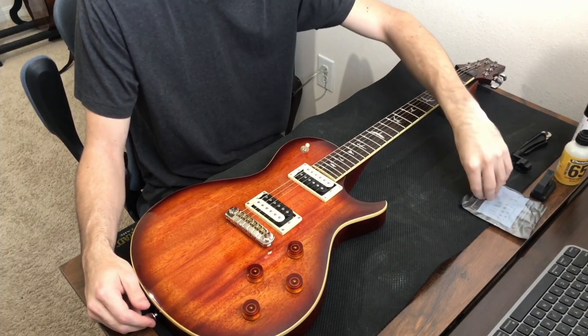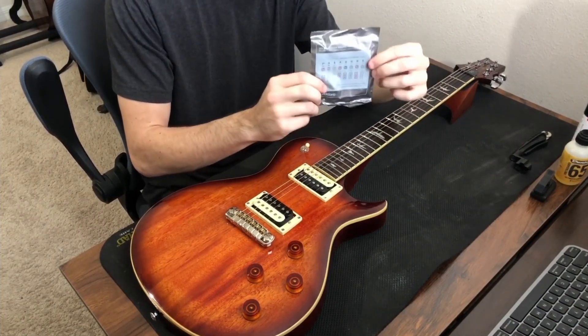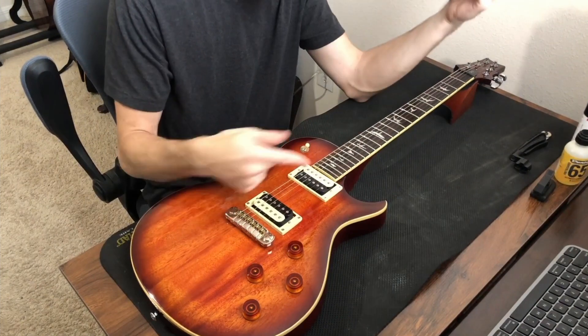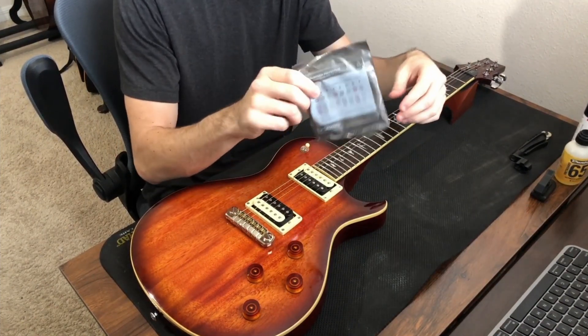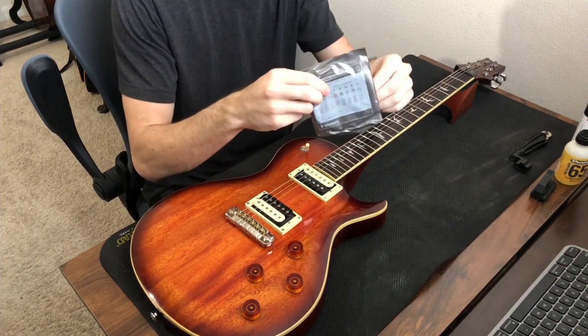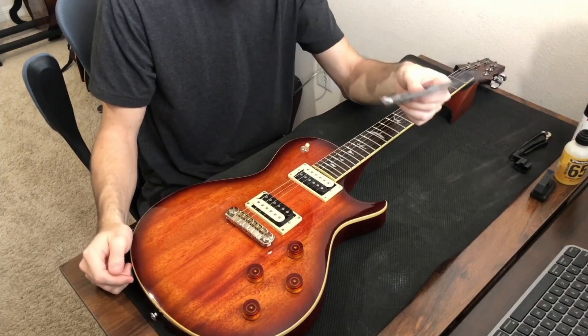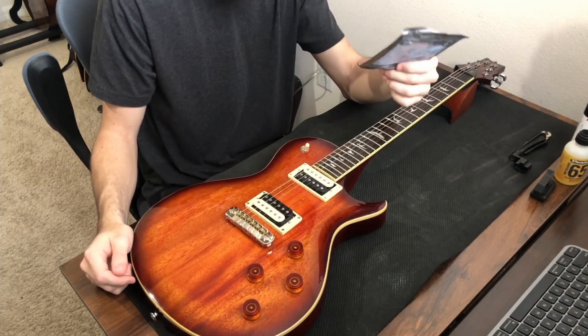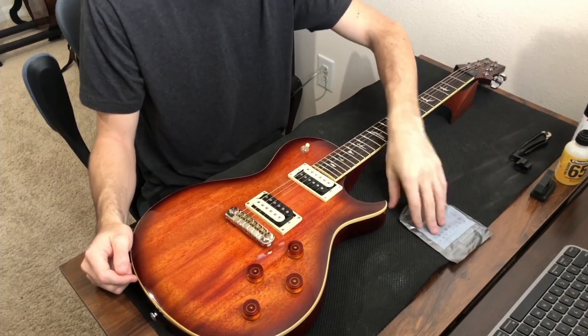The things you'll need, going from most important to least important: we're gonna need a set of strings. When I got the guitar it had some dirt on the strings, so the strings must be pretty old. We're going to put on a pack of D'Addario 10 to 46s. I typically recommend 9 to 42 for beginners, but on this guitar this is what we'll use.